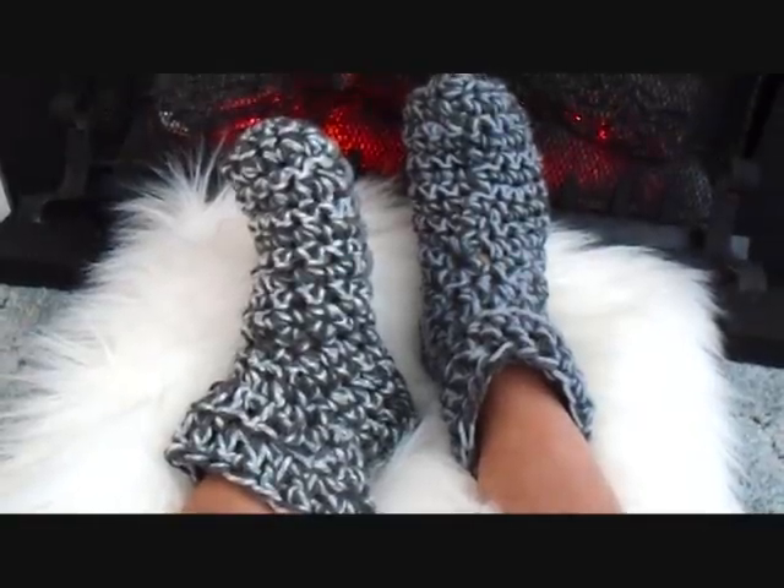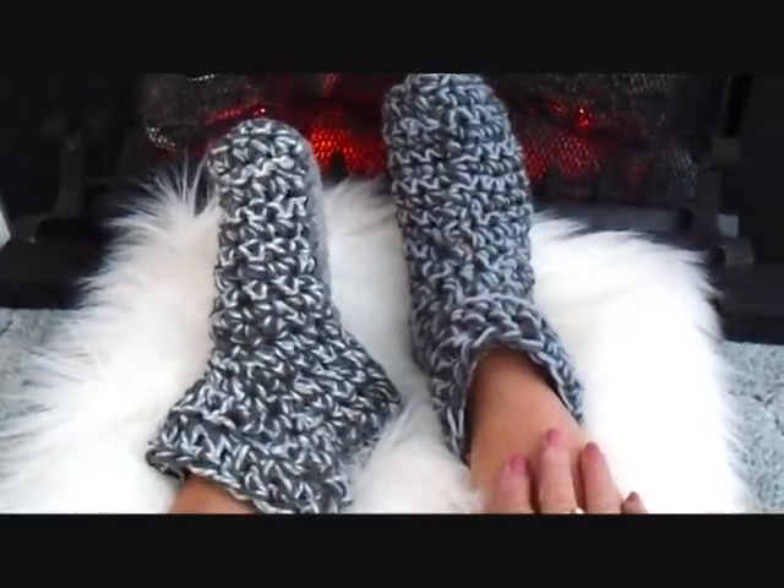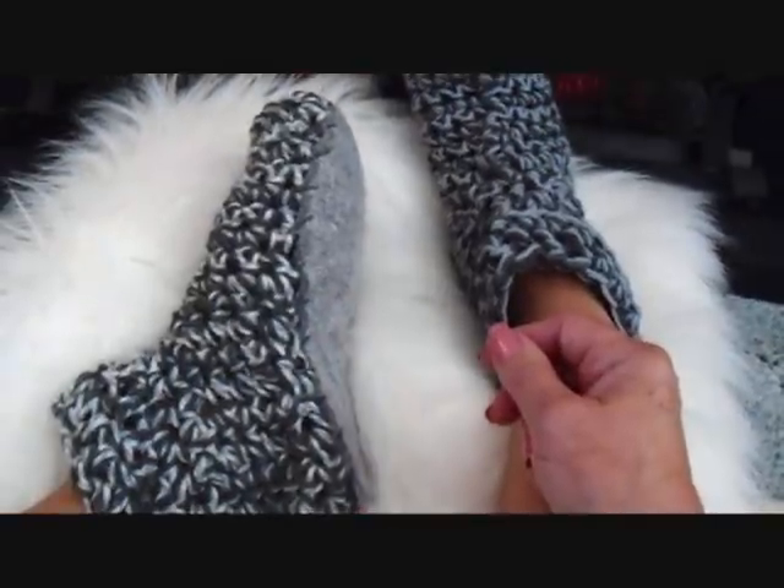Hi everyone, this is Emmy, and today I'm going to show you how to make some unisex, thick, cozy winter slippers with felt soles. So, let's get started.